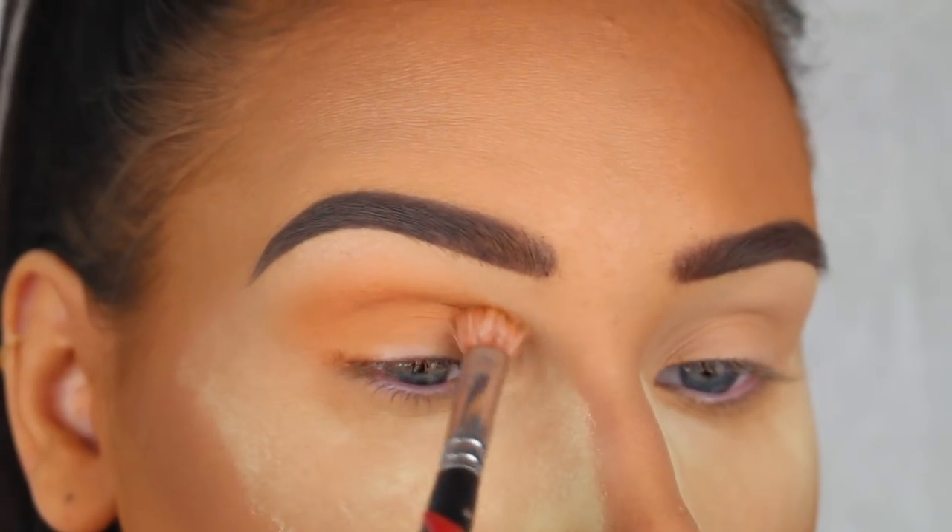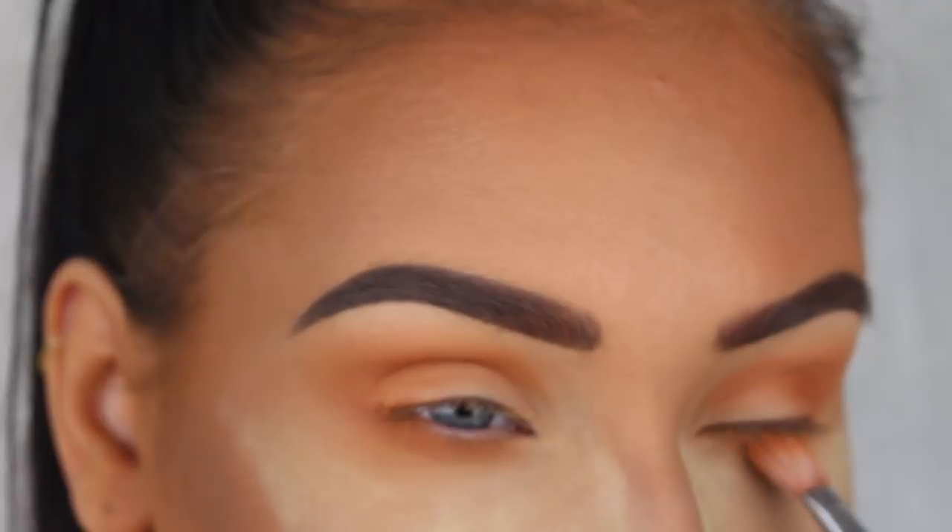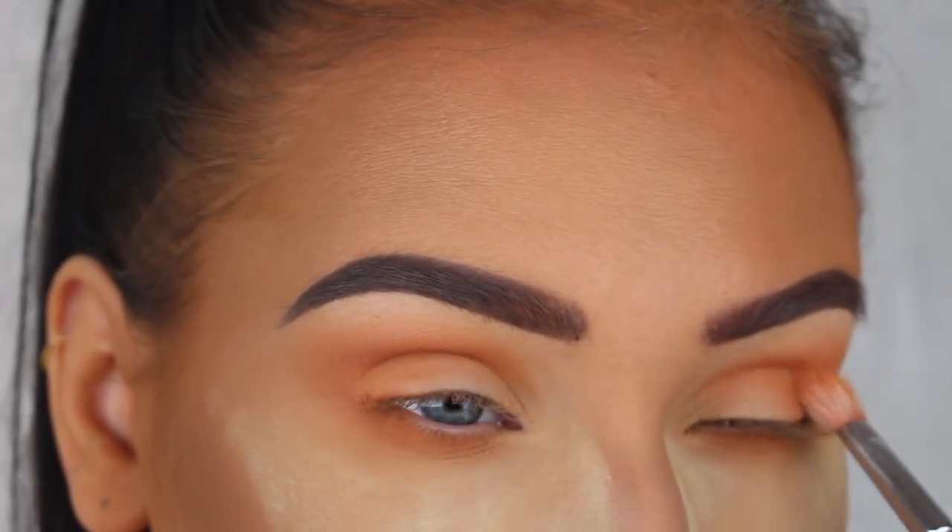Then I'm going to take New Wave from the Subculture palette by Anastasia Beverly Hills and apply that in my crease, the outer corners, and my lower lash line using a fluffy blending brush.